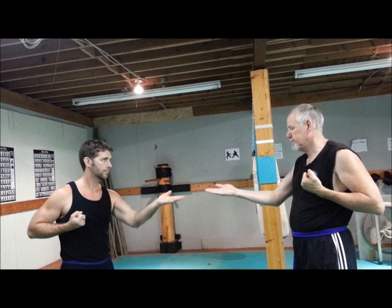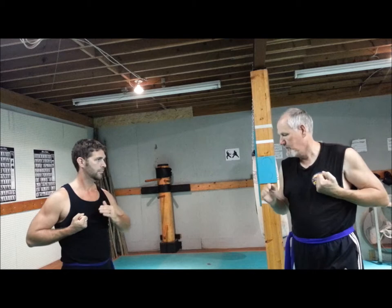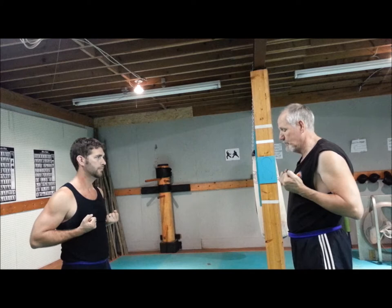Back down again, in this position, strike, back around. Turn, turn, turn, turn — back around, and then you're going to go to your next one.